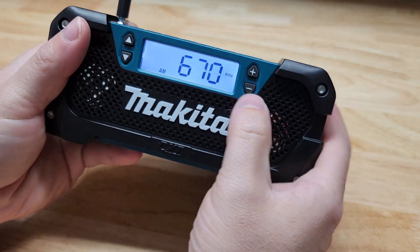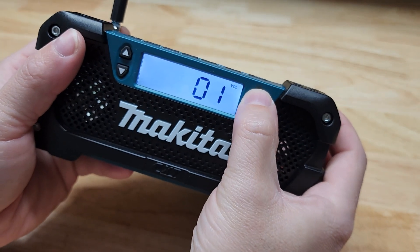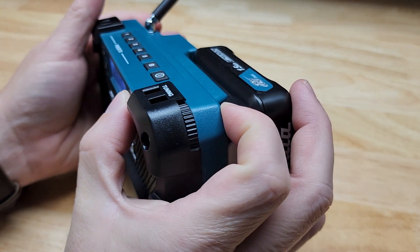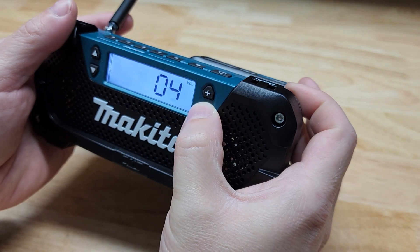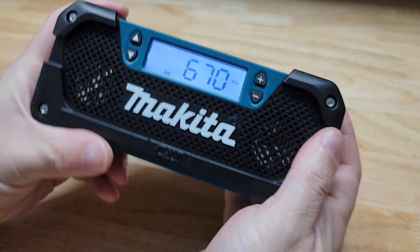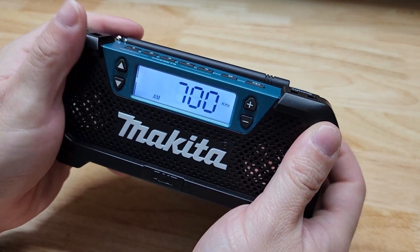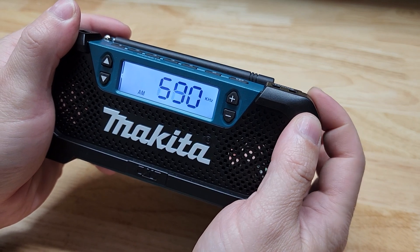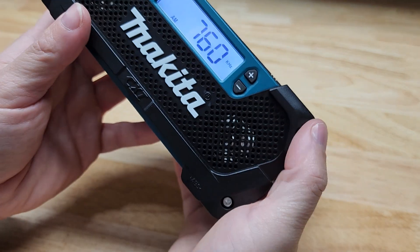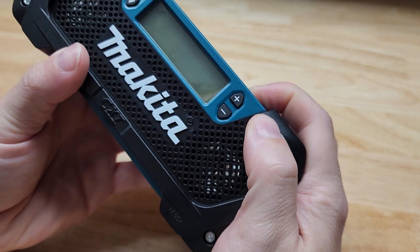We throw the battery on it, turn this guy on, and you can see right away we are on AM — works really well. AM and FM, you can see it's lit up so you'll be able to easily see it. Using your dial right here you can easily scroll through different stations.